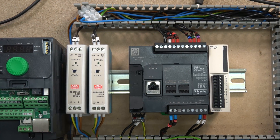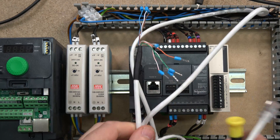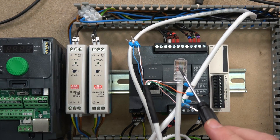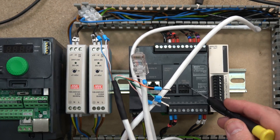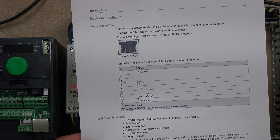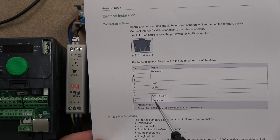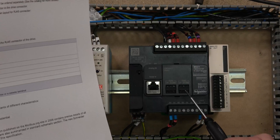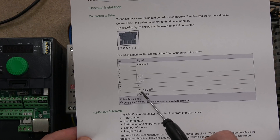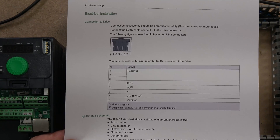The cable that comes out is just a standard Ethernet cable — I use this for many of my different testings. All you need to do is work out which pin to match up. You need pins 4, 5, and 8 — those are the three you're going to need for D1 and D0. Schneider has been generous enough to label which is which. There's also a VPN 10 DC supply for RS-232 and converters, but we're not doing that so we don't need it.